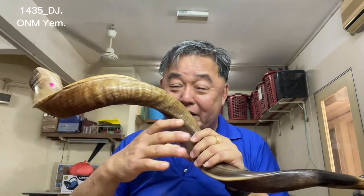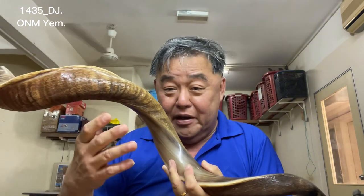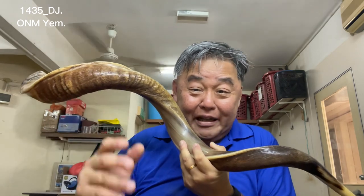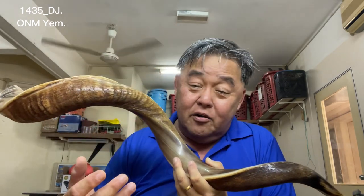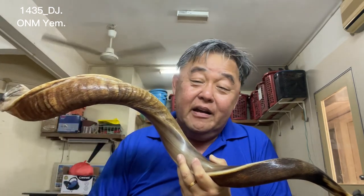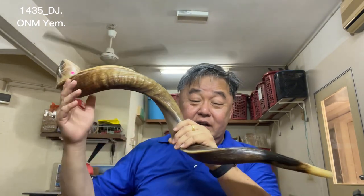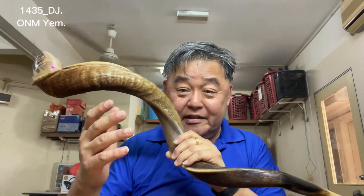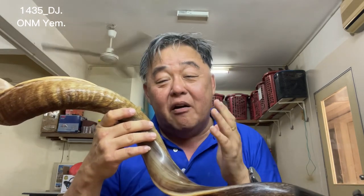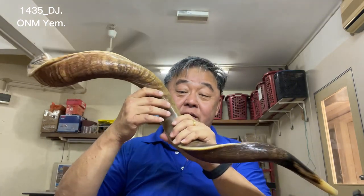You encourage us as our subscriber base keeps increasing, and we are very thankful for all your support. Besides your support and getting a shofar from us, I covet your prayers for my health, my workers' health, and for favor with everyone around us as we present our shofar to you on YouTube. Hearing the sound of the shofar, we want you to review it again to make sure of your choice. Thank you very much for watching — God bless you all and shalom.